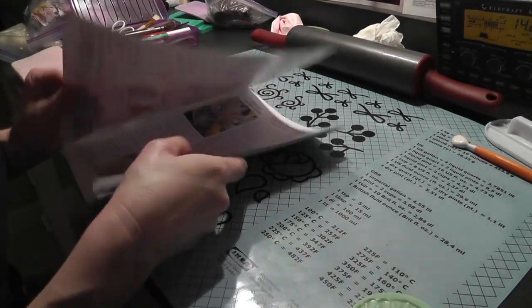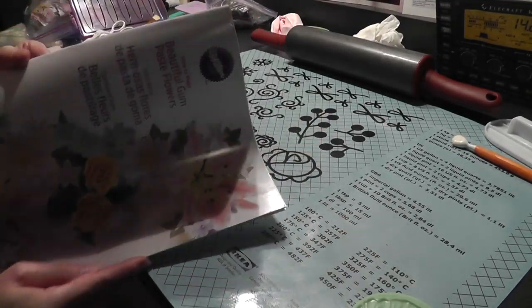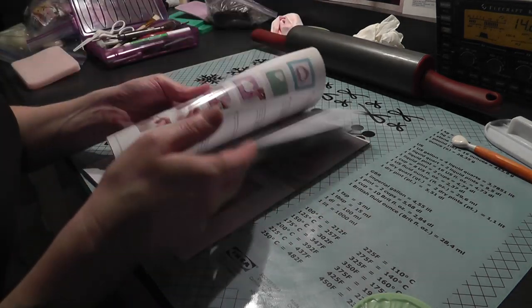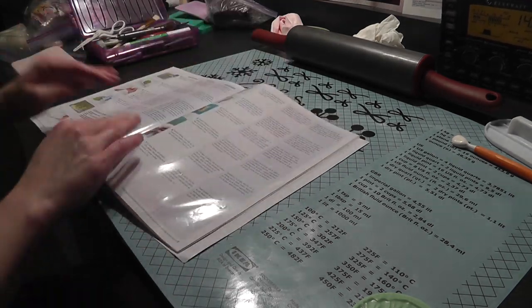Hi everybody, this is Hasha the Crafty Kraut. I'm going to be making a flower from the Wilton gum paste book - I'm going to make the orchid. I've never made this flower before, so I'm going to follow the directions.